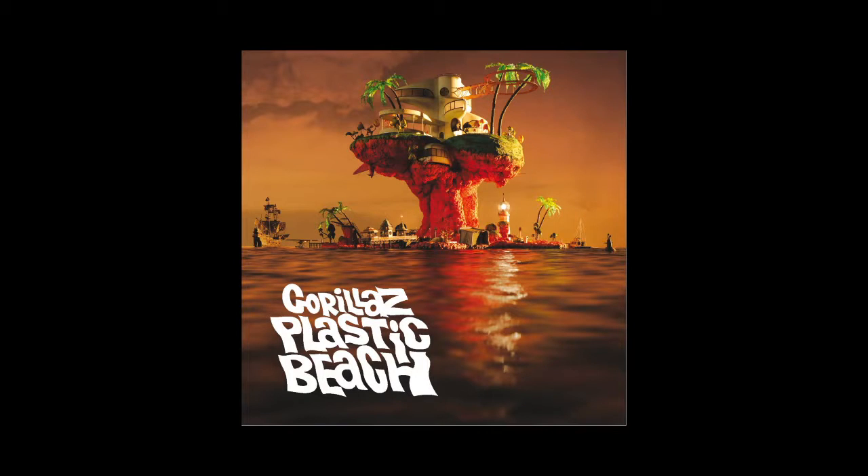For the third track we have something more meaty and solid, and that is White Flag. It features Bashi, Kano, and the National Orchestra for Arabic Music. The first half of the track is basically legitimately Arabic music — we get the swirly strings and the little cutesy percussions. Then the instrumentals transition into a more bouncy and hard instrumental where Bashi and Kano rap on it. Even though I don't think this song is bad, it's a hell of an odd placement as the actual first track after two intro cuts, and I feel like the song itself needs some spicing up. I'm giving White Flag a 6 out of 10.